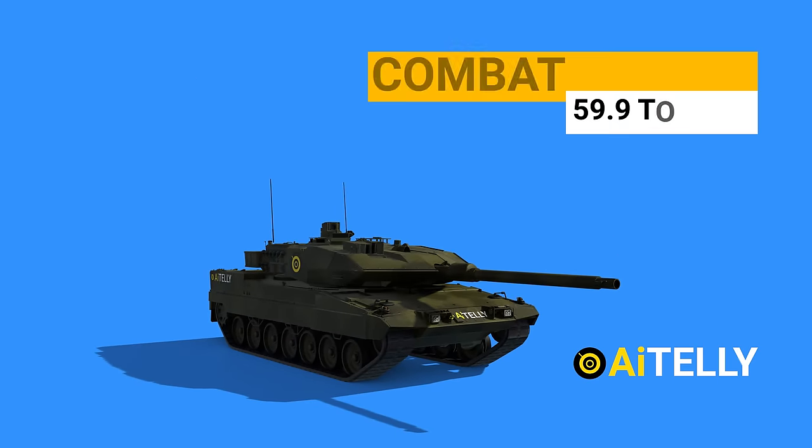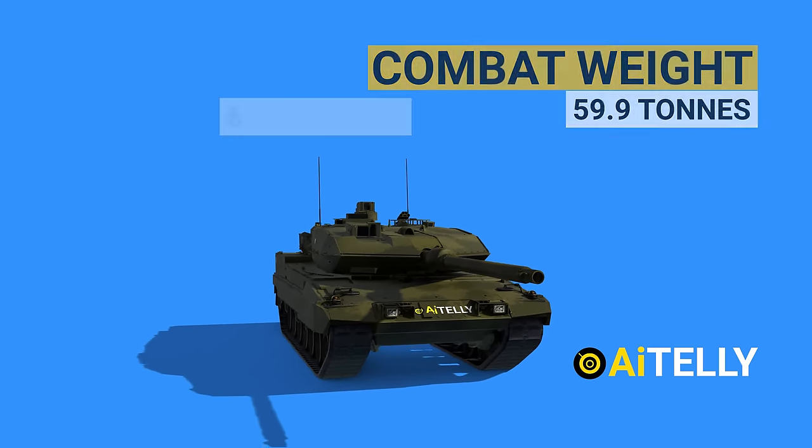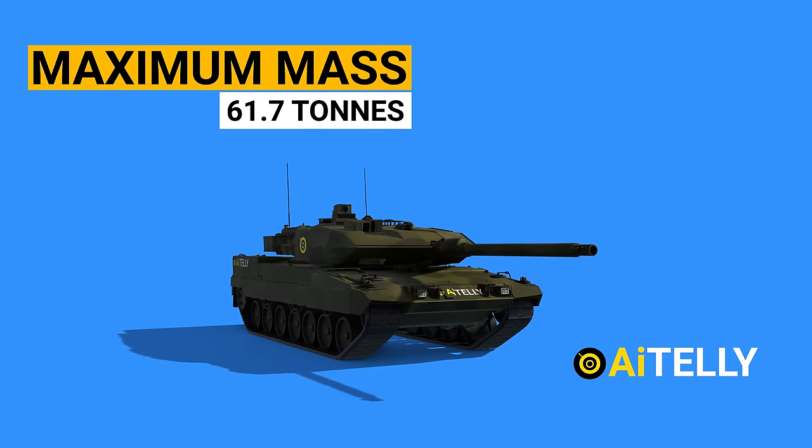With all additions, the Leopard 2 has a combat weight of around 59.9 tons and could add a maximum mass of 61.7 tons.